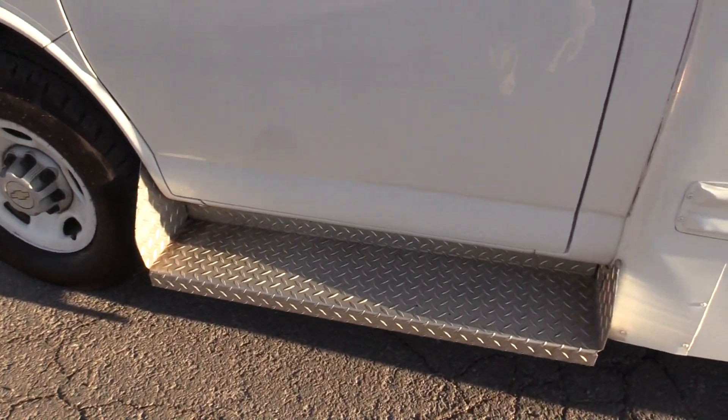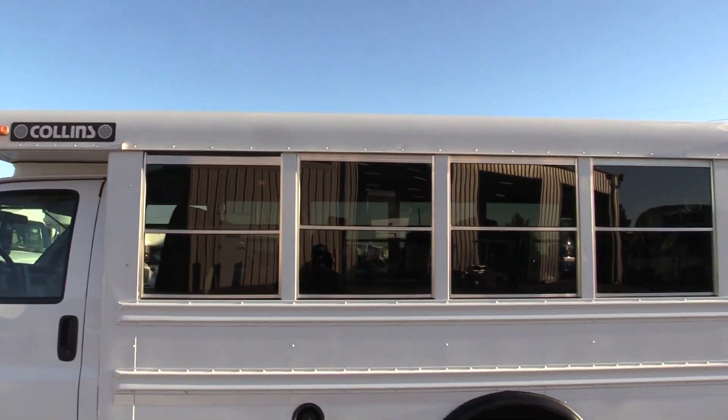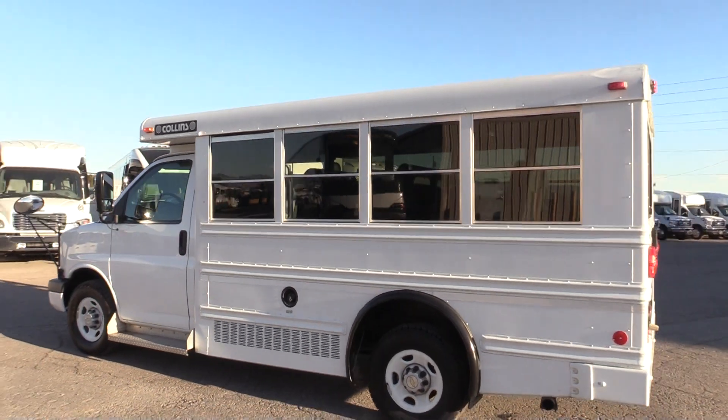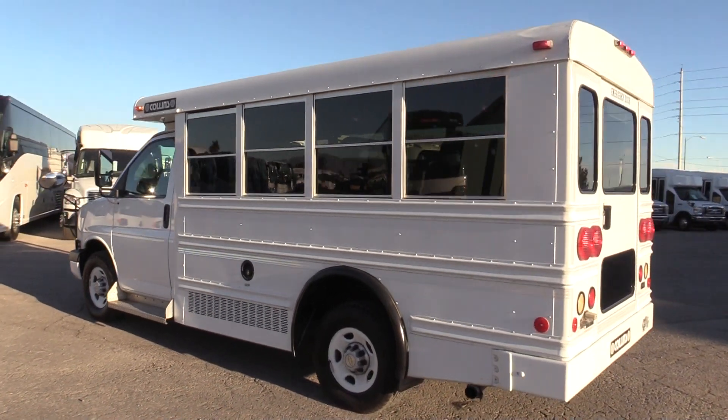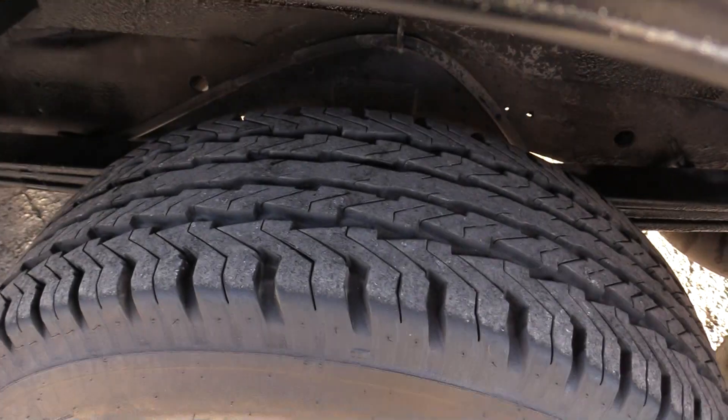Got a diamond plated driver running board. We've got school bus style drop-down windows. It does have a skirt-mounted condenser. Again, lots of life left in the tires.